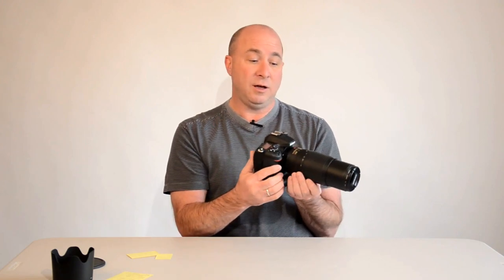So what happens with a crop sensor camera is when you put a 50mm lens on it, you need to take that 1.5x magnification into account. When you look through your viewfinder, it's the same as looking through a 75mm lens. Or if you have a 100mm lens and you look through the viewfinder on a crop sensor camera, it's going to be the equivalent of a 150mm lens. At 300mm, you're going to be seeing the equivalent of 450mm through that viewfinder.